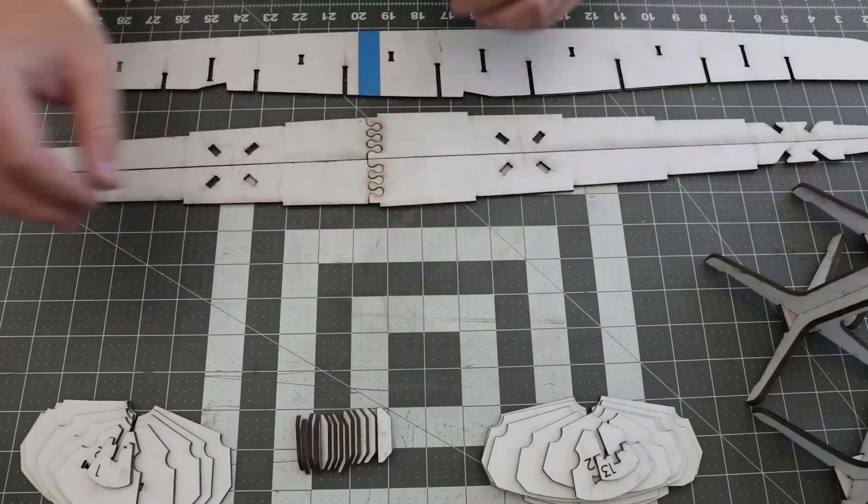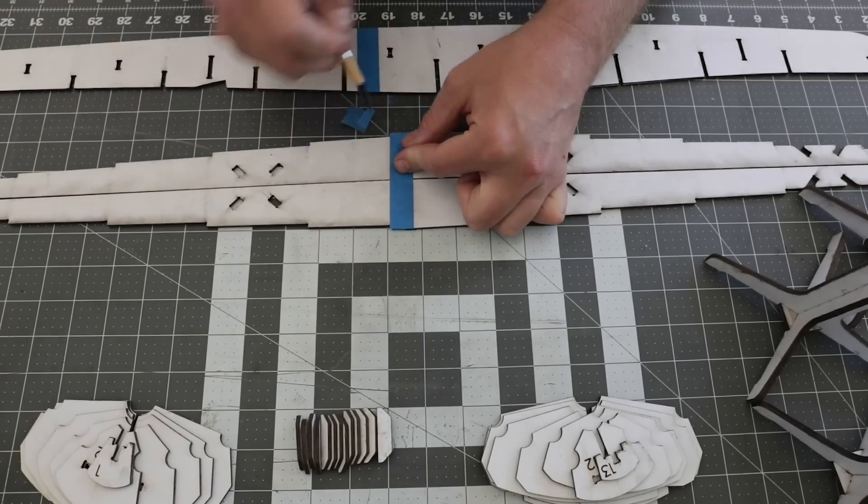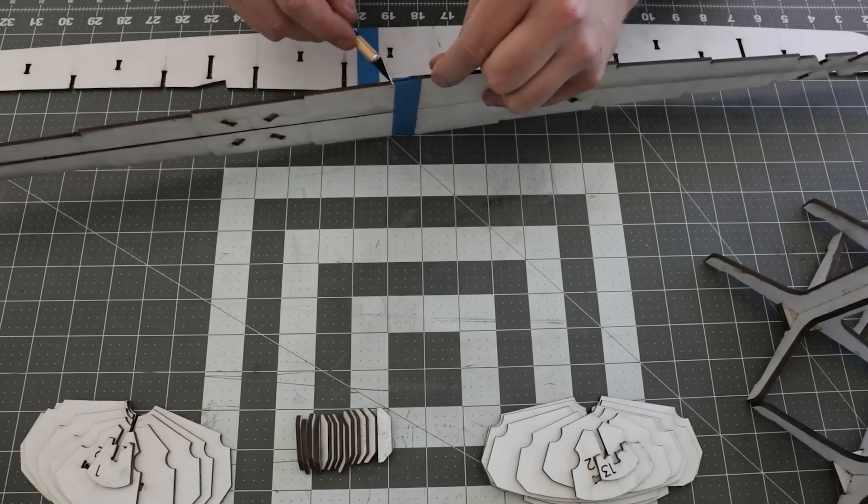Even though many of these parts could have been cut without puzzle piecing, I chose to cut the geometry as if it was nested on actual 4 foot by 8 foot sheets of plywood.